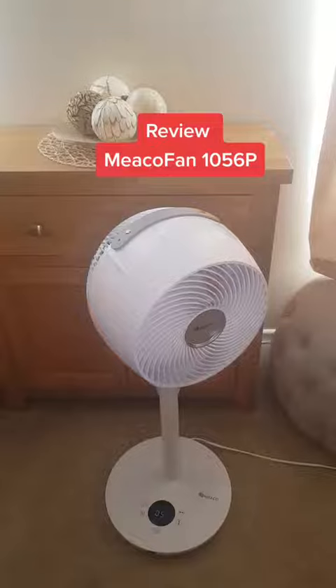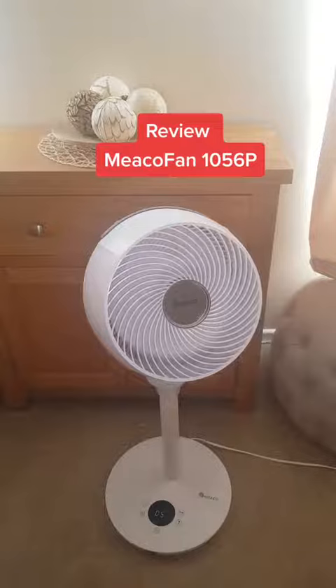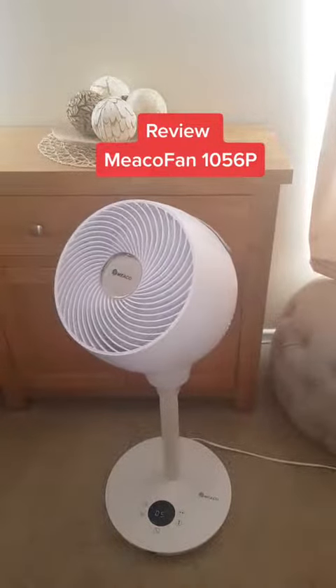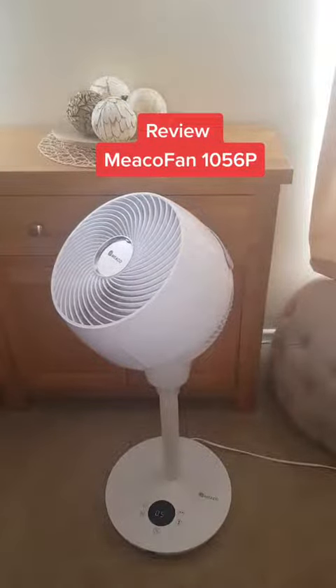With regards to energy, this on its highest setting was using approximately 7 watts, according to my smart plug, and my desktop fan on its highest setting was using 51 watts. That's watts, not kilowatts per hour.